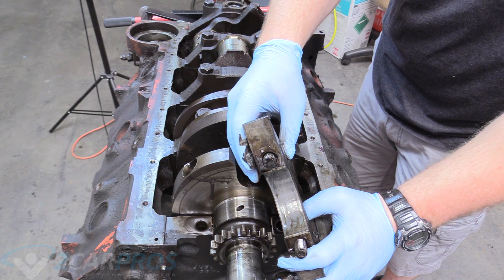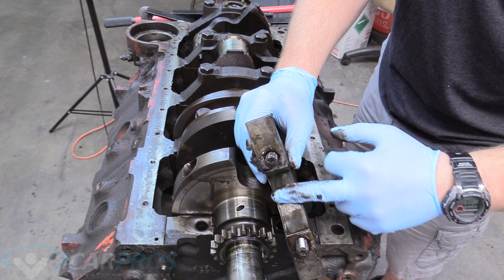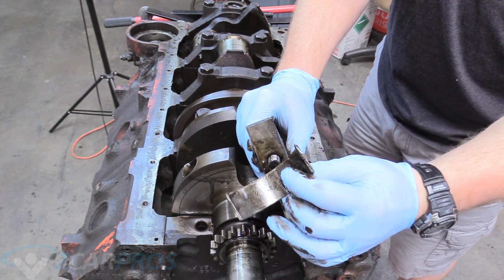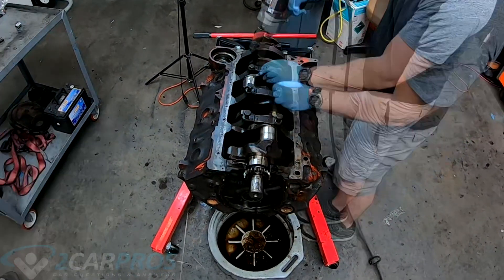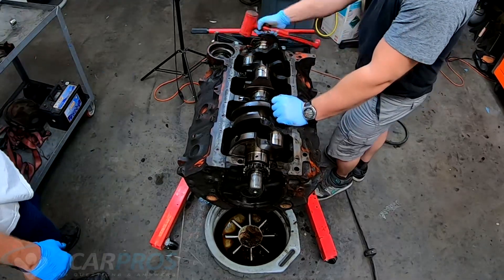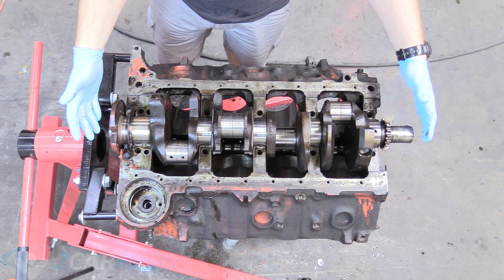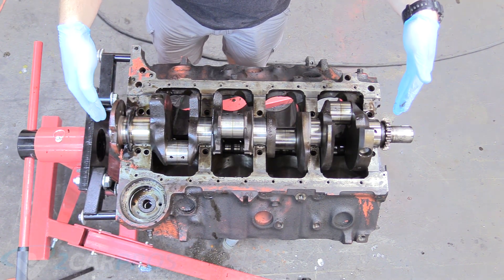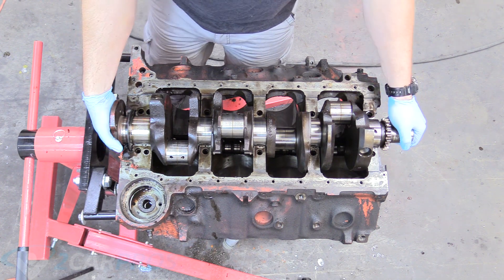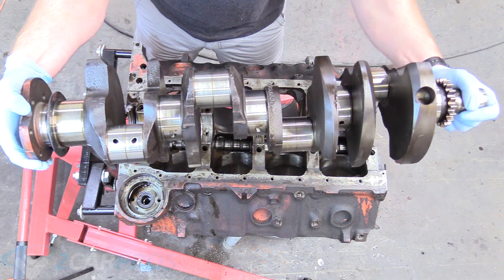The main bearing wear on this is pretty good — there's no copper exposed or anything. I'm still going to replace them, but as far as use goes it's not too bad. When removing your crankshaft, bring it up as straight and level as possible — exactly perpendicular to the block surface — because if not it'll get stuck on the bearings.